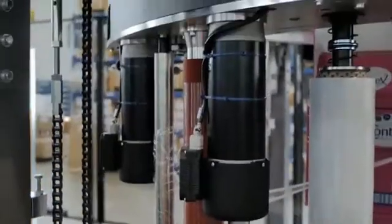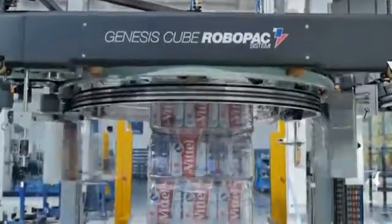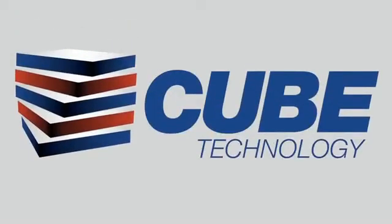Our system is also built with a battery-powered DC pre-stretch motor to eliminate troublesome slip-ring conductor rails and reduce your operational and maintenance costs. We designed the Cube Technology to be the most consistent, reliable and cost-saving stretch wrap system available on the market today.